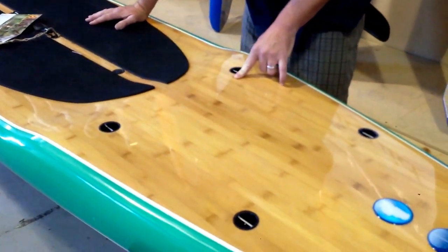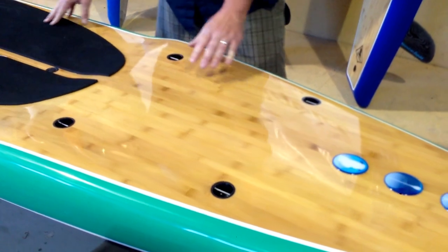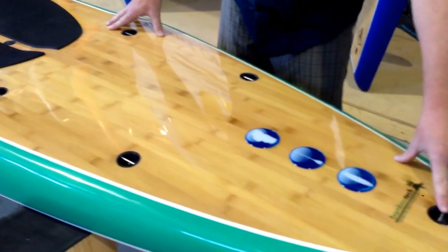Back to this other set of deck pad rigging — so you've got two sets and you can handle a ton of gear. Great wood color, and also a leash plug.